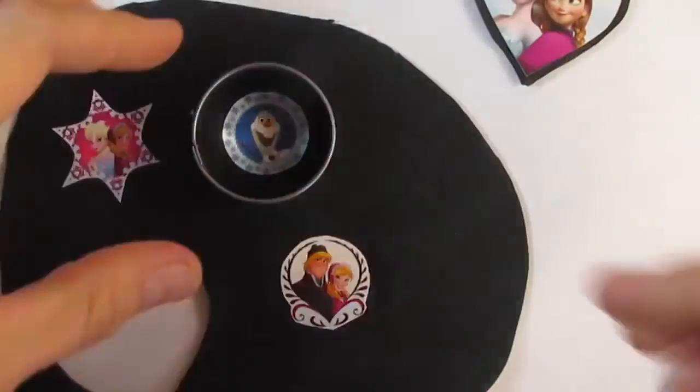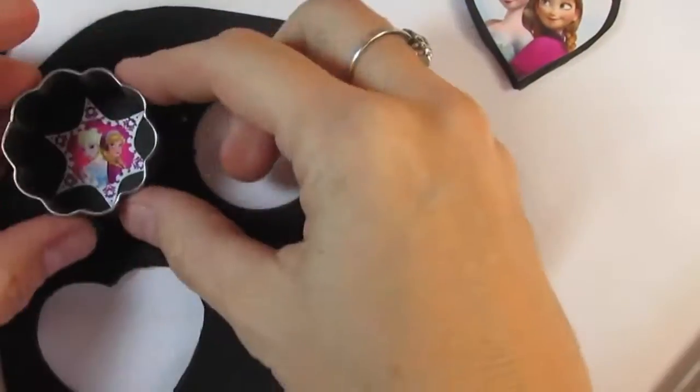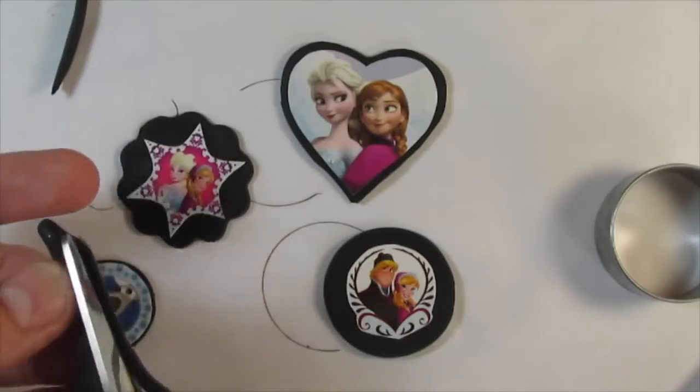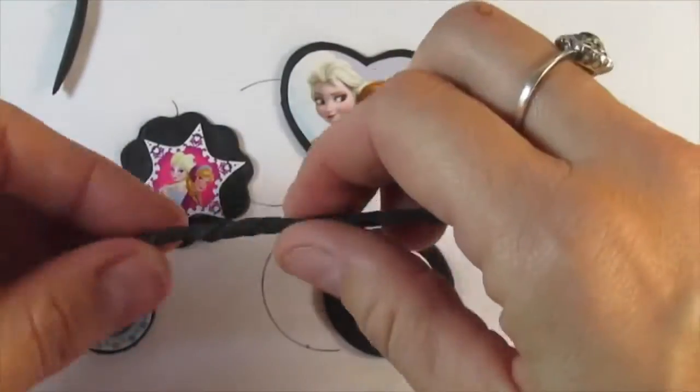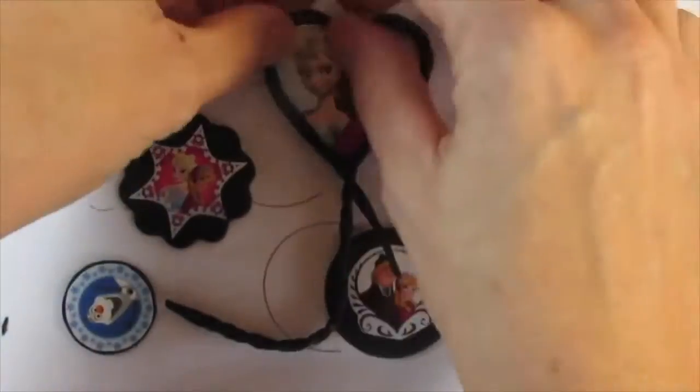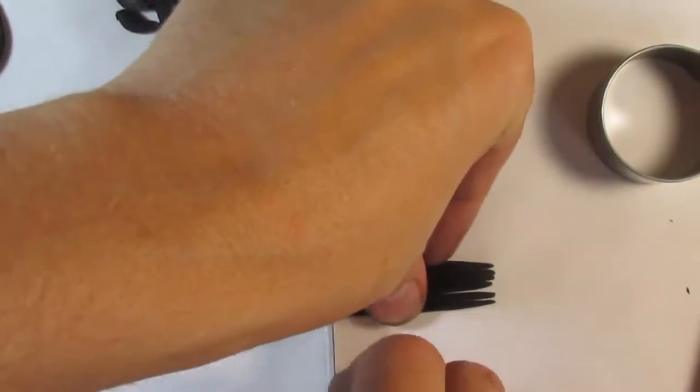Cut the clay around the image, leaving a border. You don't need to follow the image shape. Decorate the border with clay, beads, rhinestones, rolls, flowers, and everything that your imagination can think of.